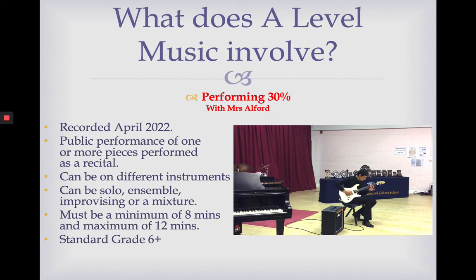The performance itself must be a minimum of eight minutes — that means the music adds up to eight minutes across all your pieces. You can take breaks, especially if you play a woodwind or brass instrument or you're a singer, but the actual pieces must add up to at least eight minutes, and no longer than twelve minutes is what we recommend. In terms of standard, we recommend grade six plus. If you can play a piece at grade seven or eight level, you do get marks for difficulty, so get practising.